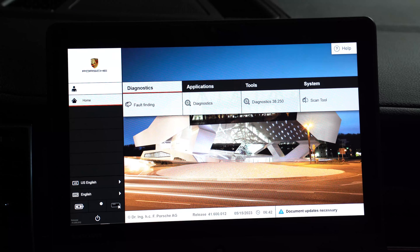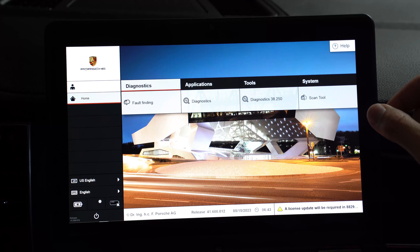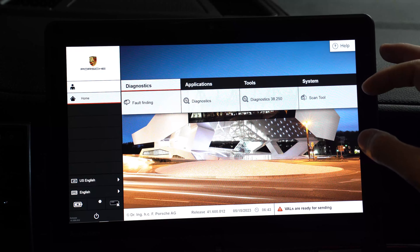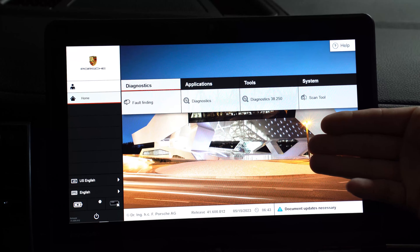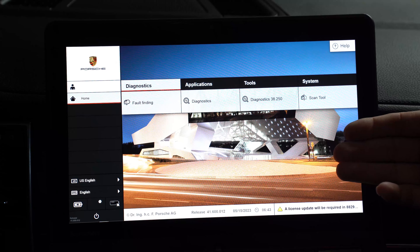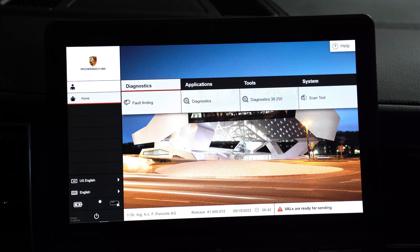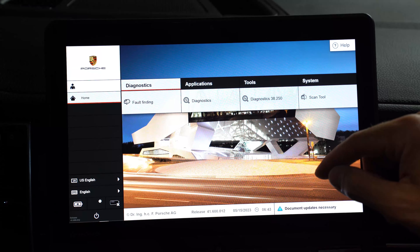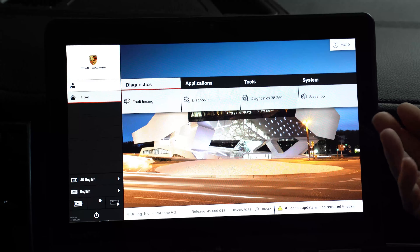Here's the home page of my PIWIS 3. In this particular video I'm going to teach you the basics — how to come in, use it properly, find your fault codes, and give you a general idea of how to start troubleshooting. Before we do that, I'm going to teach you a couple of things that I had to figure out the hard way, which will help get you on the right track from the get-go instead of making a few mistakes.